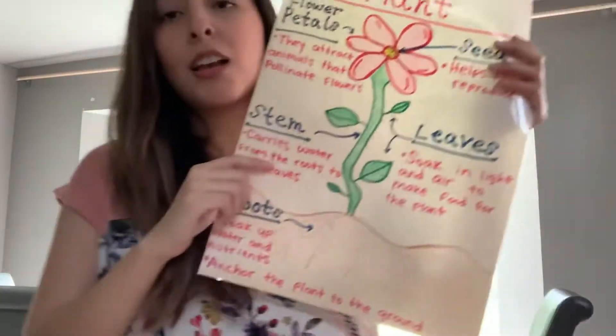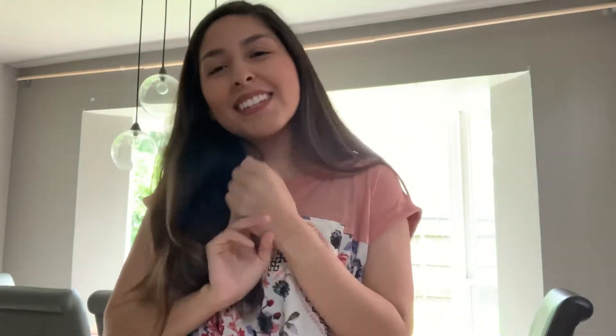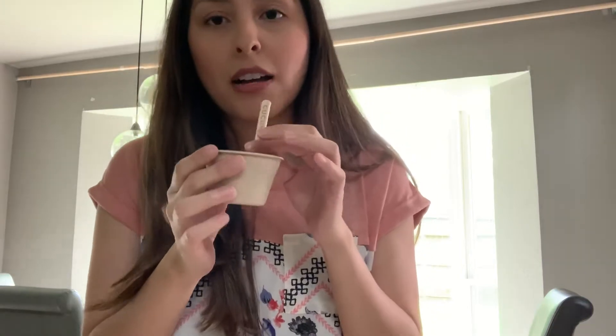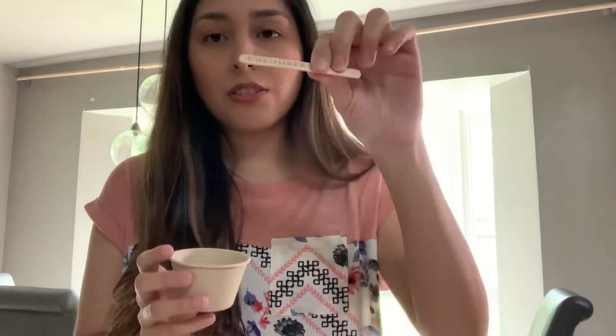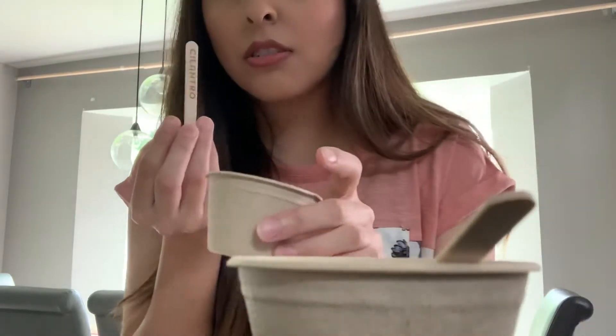Do you remember what plants need to grow? They need sun and water — and they need love too. So now we are going to get into the activity. I have these little pots that I have to put seeds inside of so they can grow, and we're going to check in on them. These are cucumbers and we have cilantro.